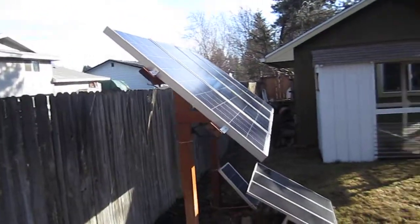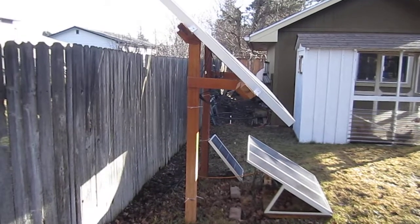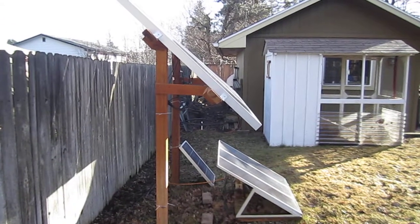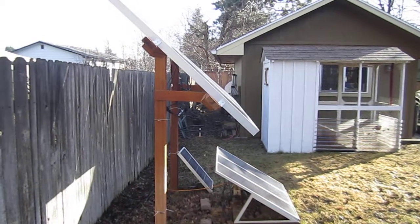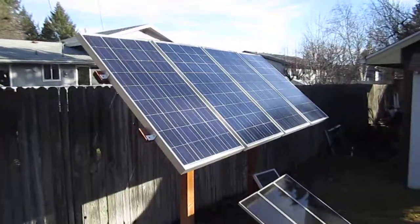Total cost for the wood and the aluminum brackets is probably under 50 bucks — maybe a little bit more, around 60 dollars. Which is far cheaper than getting steel racks, which can run you hundreds of dollars. Those are 125 watt panels, four of them.